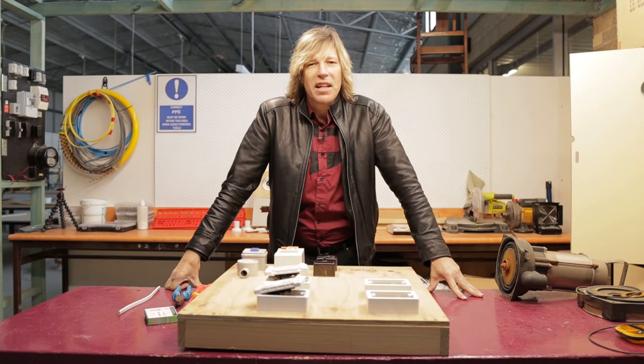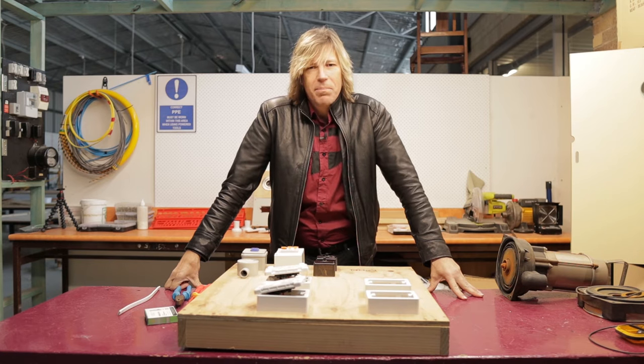Hello and welcome back to another electro technology video. Today we're going to learn how to put an RCD in place of a circuit breaker.